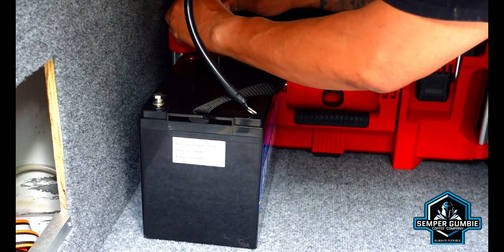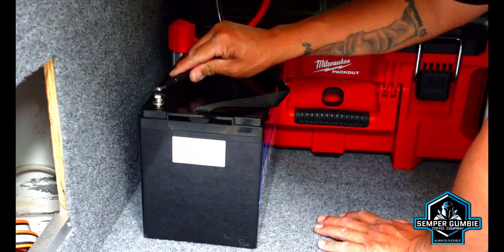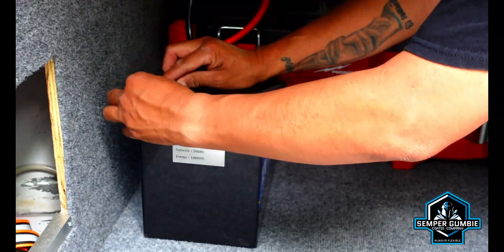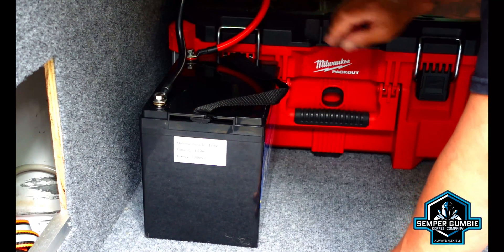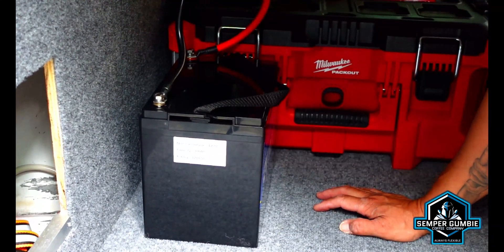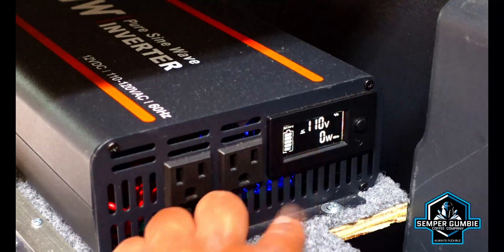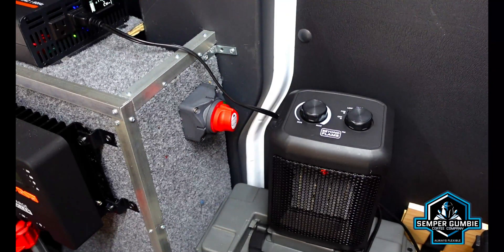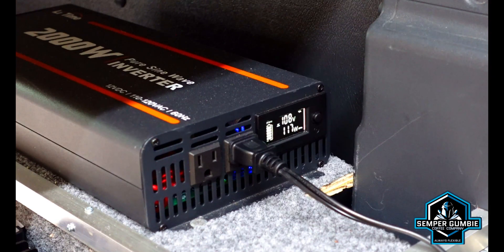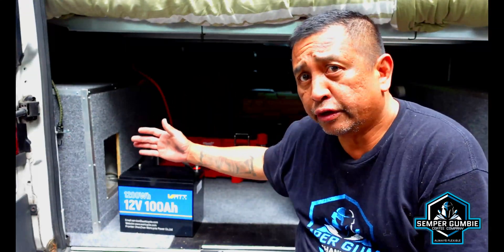Now I'm going to hook up my inverter to the battery, and then we're going to go around to the front and power on the inverter. Right now I am showing a full capacity on my battery. We're going to go ahead and turn it on high — let's turn on the fan. Now if we put the heat on — trying on low — we're drawing 273 watts.